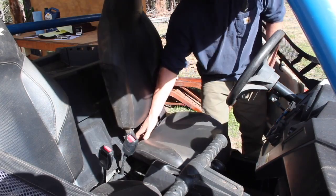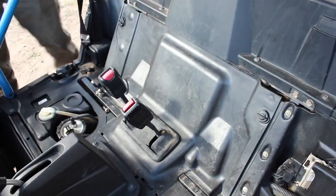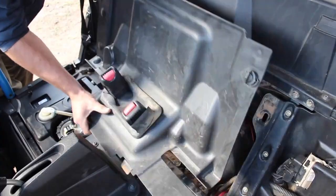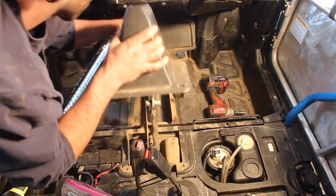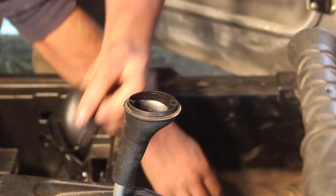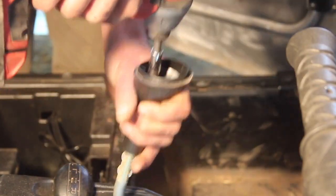To start getting access to the front of the shift cable, we will remove the seats by pulling up on the tab behind the seat cushions. Then we can yank the access panel without tools by turning these two knobs a quarter turn in. Next, we're going to need the center console out of our way, starting by prying the shifter cap off with a flathead, exposing the Torx T25 star bolt that secures the shifter handle itself.